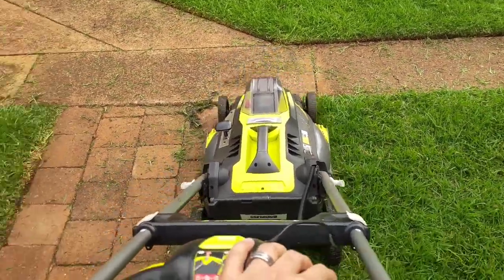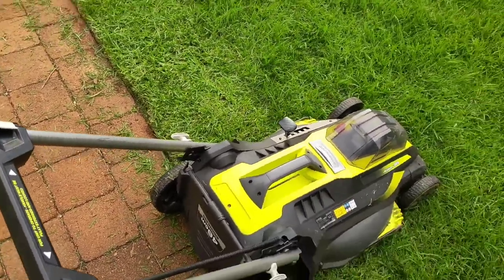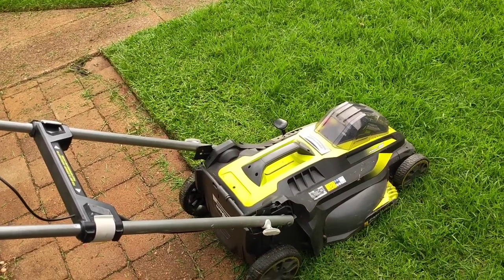When you let go of it, it completely shuts down — so none of this running on fumes or giving your neighbours down the street an earful of the sound of the lawn mower. It is pretty quiet and easy to use.